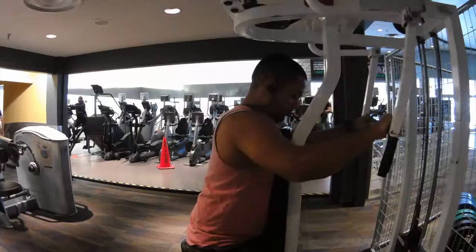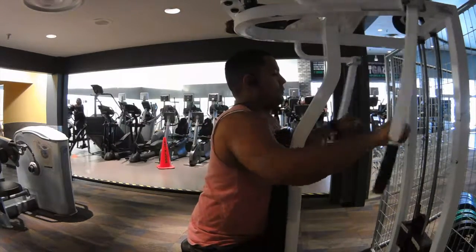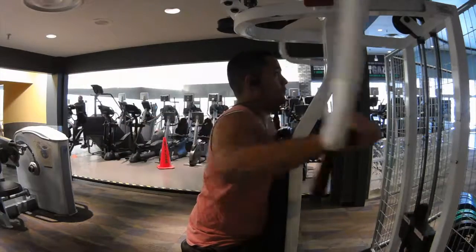This pretty much brings me to the end of the workout. I hope you guys enjoyed it. Just remember — whenever you're doing reps, focus on form. Form is always going to be first. With proper nutrition, you should be good to go.